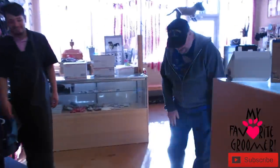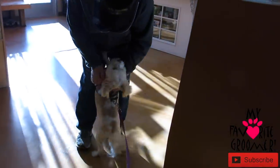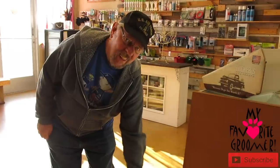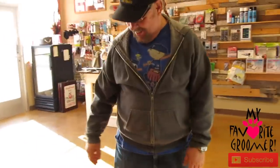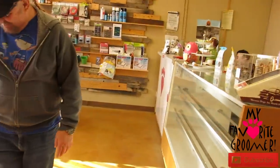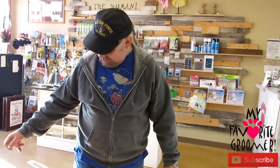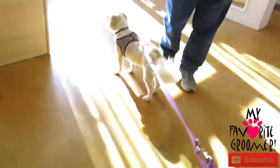All right, thanks for watching — Dee Dee Croy with My Favorite Groomer on YouTube, and we'll talk to you in a minute. What do you think, Mason? Yeah, you look good. Say hi, Mason. I love putting Mason on the spot — will you tell the YouTube viewers your art channel so they can go look at what you've got? Mason Cox Art is my website — MasonCoxArt.com. Thanks a lot, Mason. Appreciate ya. Say bye, Sonny.